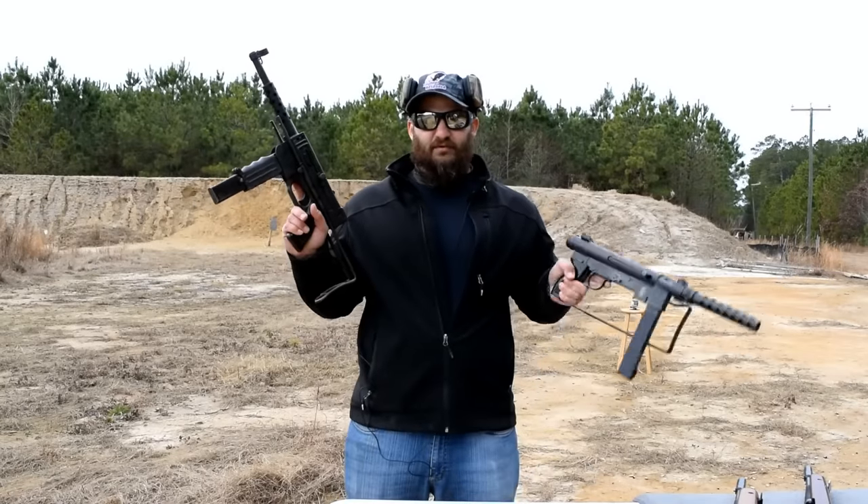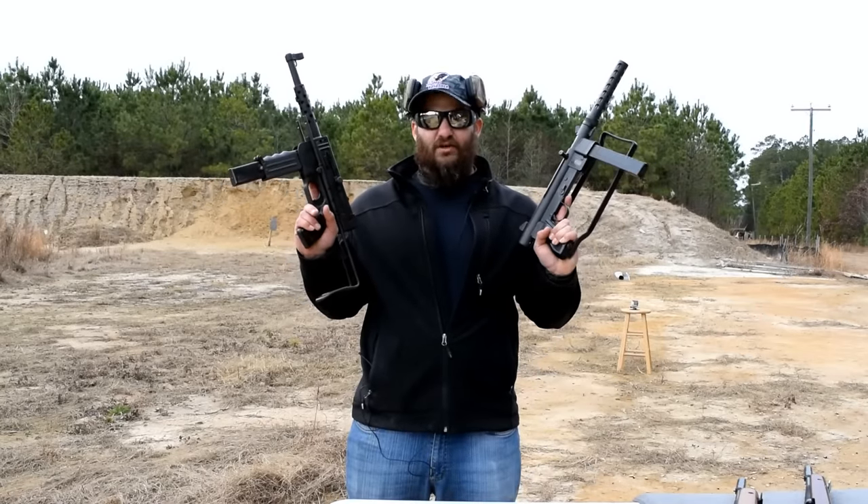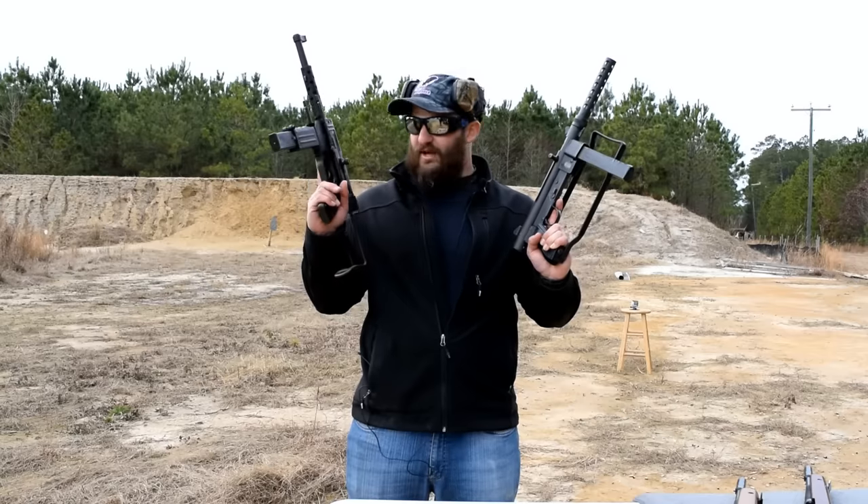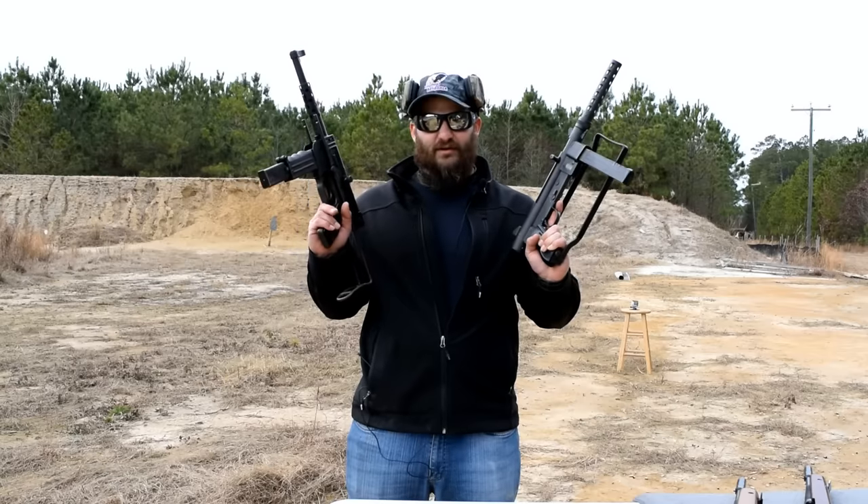MAT 49, Smith & Wesson 76 — two guns that faced off and fought to the death in Vietnam. Coming at you right here, right now, on the VSO Gun Channel.